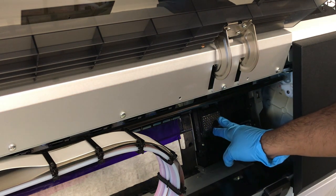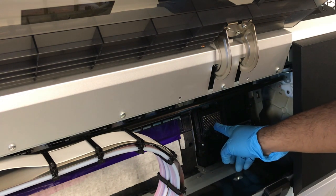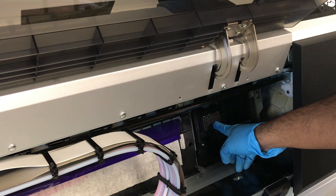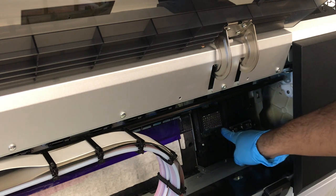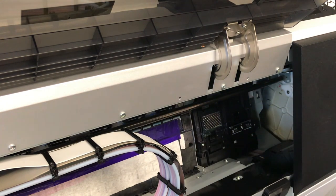With DTF printing, the white ink is a little more dense, and you don't want it to congeal inside the spitting box. So we need to clean it, and I'll show you how to do that.